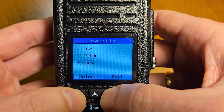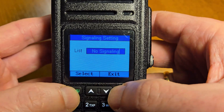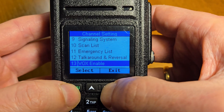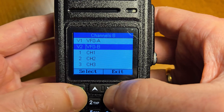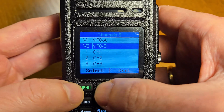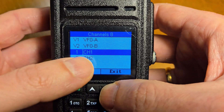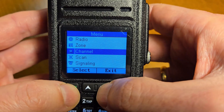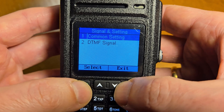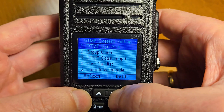Squelch level, TX power, signaling system, emergency list. You can set functionalities for each channel separately, including exit scan, signaling, MF signal, and systems.